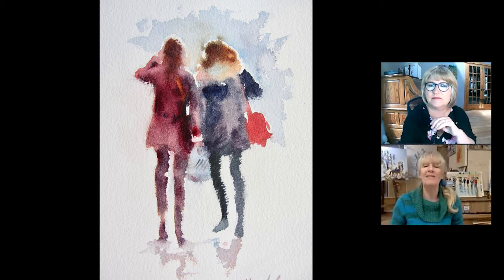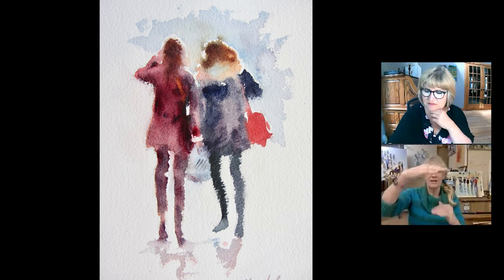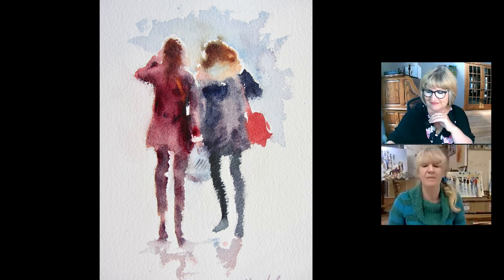Now I want to talk more about this wet-in-wet. This is quite a big picture — these were done, I think, with a size 12 brush. These figures were walking in a New York street and they're about eight inches high on the paper.